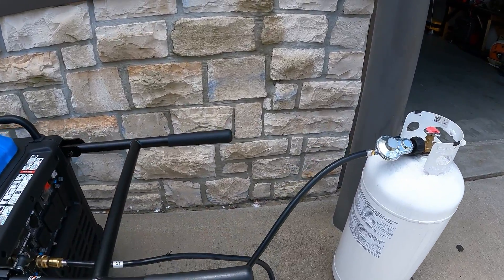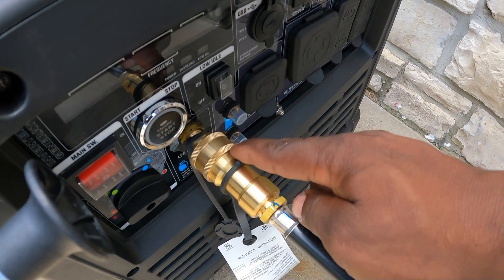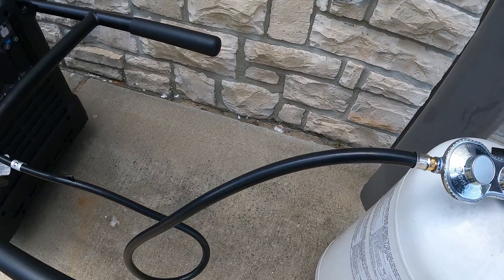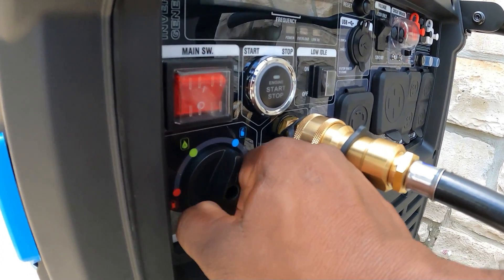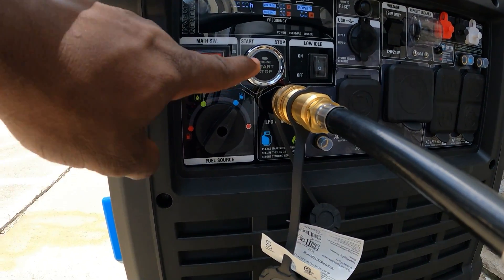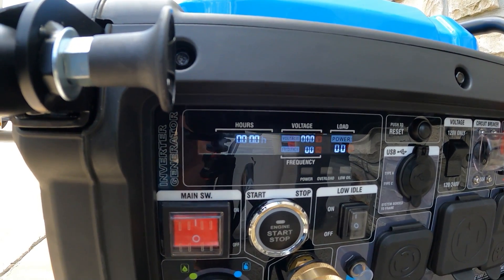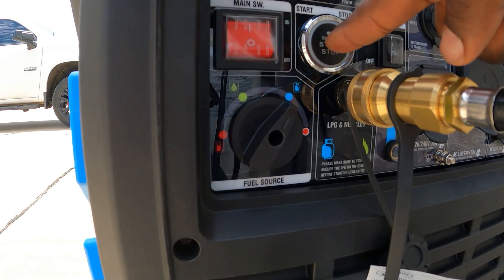Alright guys, we're outside. I've got my propane tank connected using a quick-connect hose — no tools required. Just pull it back and quick connect. Open the propane tank valve, come down here and select propane on the fuel selector. It has a beautiful-looking screen showing all your information: hours, voltage, frequency, and power. Once you've done that, you can remote start or push the button to start it.